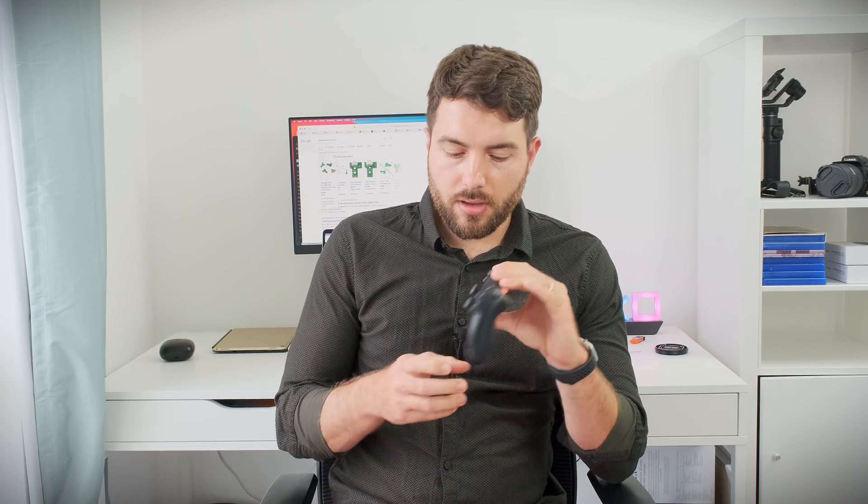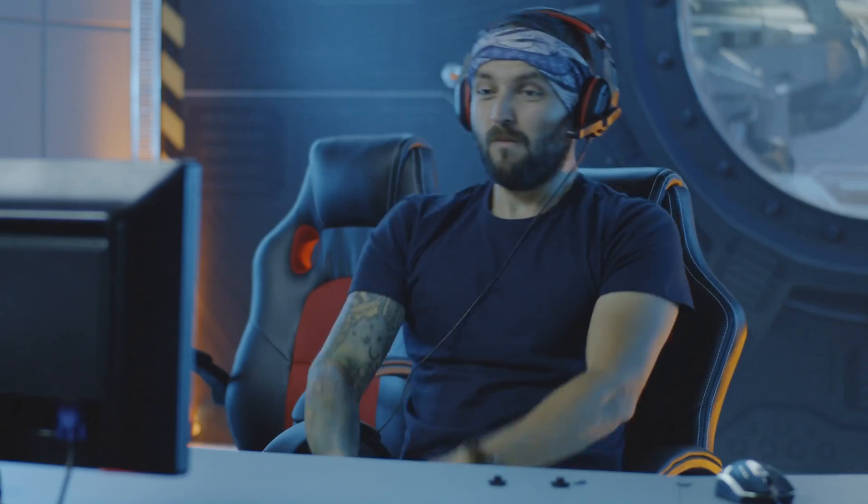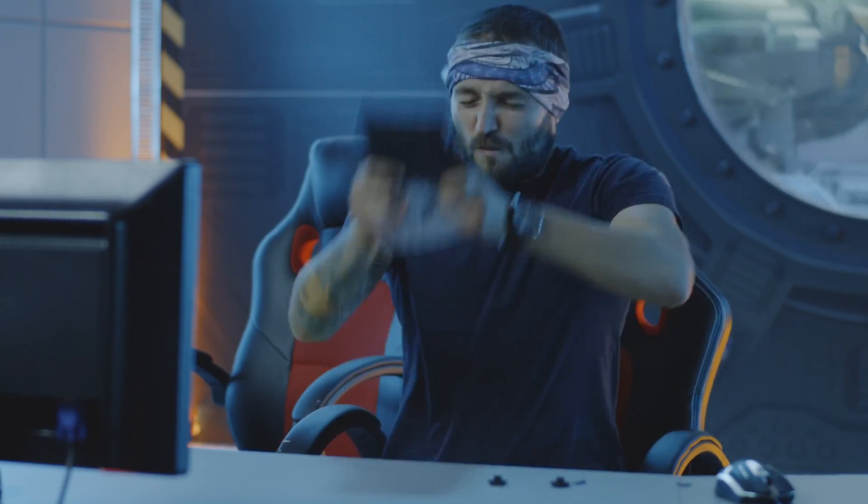You're probably watching this video because you've got the same issue I have. When you turn on the DualShock 4 controller, you press the PlayStation button, the white light flashes twice, and then the red light appears. What that means is that there is a hardware problem with the DualShock 4 controller.